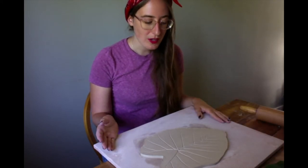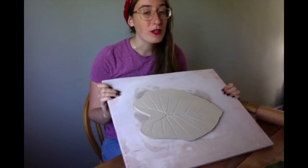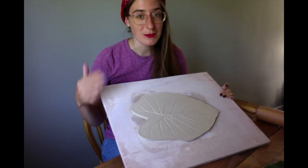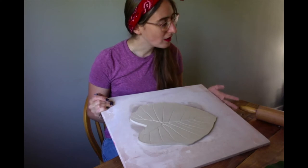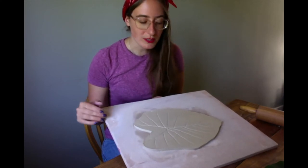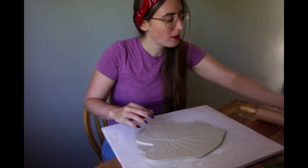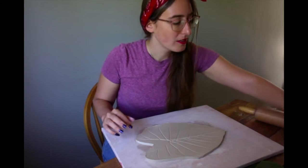Now is the time where you get to decide what kind of form you want. In its current state, this can be a wonderful stepping stone outside. We always recommend that you take these things in during the winter if they're going to be outside, but during the summer this can go in a garden and be absolutely gorgeous. It also can be a trivet in your house — on a table or in your kitchen. You can make it a plate. We do recommend if you are going to make it a plate, you want to roll your edges up a little bit and you can use newspaper. We always recommend stuffing newspaper under it to hold the edges up while it's drying.